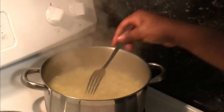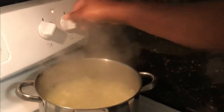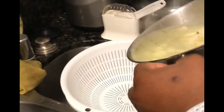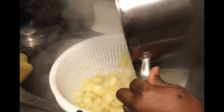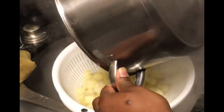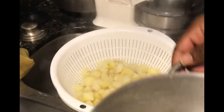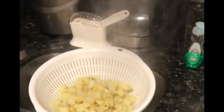The potatoes are tender right now. I'm going to take them out and strain them in the sink. I'll let those sit and drain while I take the pot and add my butter — since I didn't soften it beforehand, it'll melt in the hot pot. I'm not really doing any measurements here, just going to see how it turns out. Now I'm going to start adding my liquids back to the gravy.